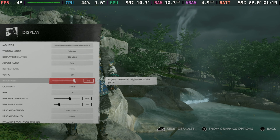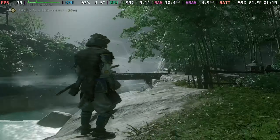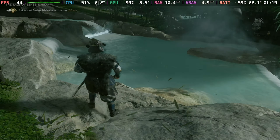Without HDR mode on, even at 100% brightness it's really quite dark and a little bit broken — even around the springs, which should be bright and vibrant. If you turn HDR on again, you have to bring the brightness back down because it overexposes, but around 50 to 60% brightness with HDR on — especially on the OLED — this looks absolutely phenomenal.